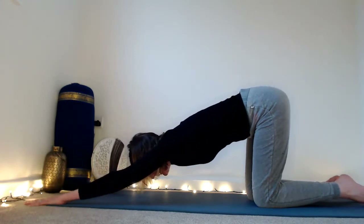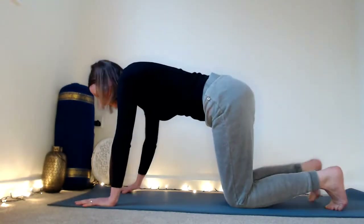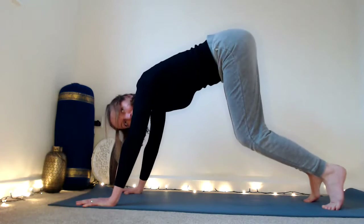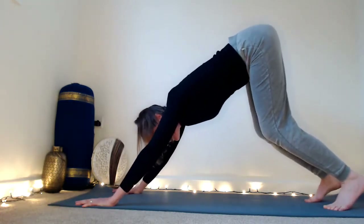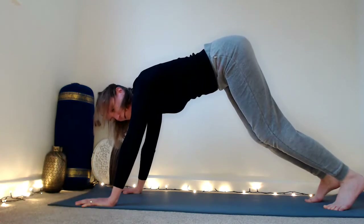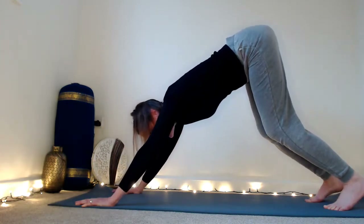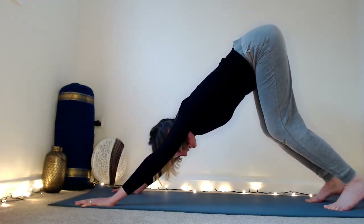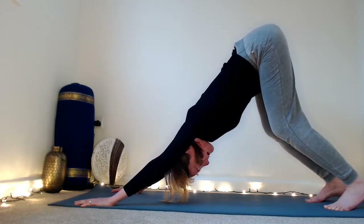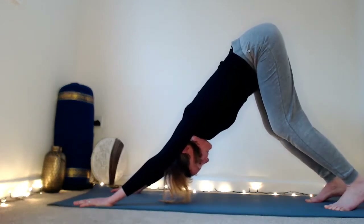Now let's take it into a downward dog and I'll show you some common mistakes. Tuck the toes, lift the knees, and keep the knees super bent — send your bum back. A lot of people come forward so that all the weight from the shoulders dumps straight down into the wrist. We need to send the bum back, lengthen the wrists away from the fingers, the shoulders away from the wrists, and the hips away from the shoulders — a big long line. Push through your fingertips and lift out of the wrists.